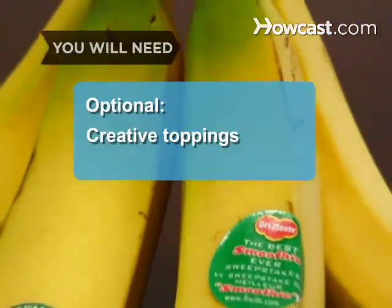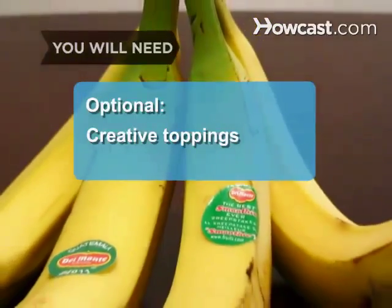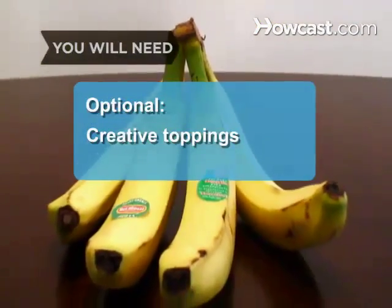Creative toppings include strawberries, ice cream, bananas, whipped cream, chocolate sauce, powdered sugar, or even chicken.